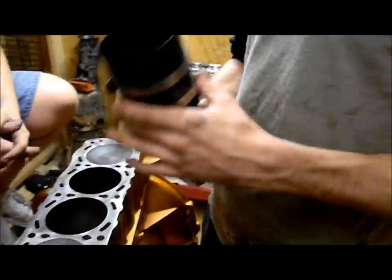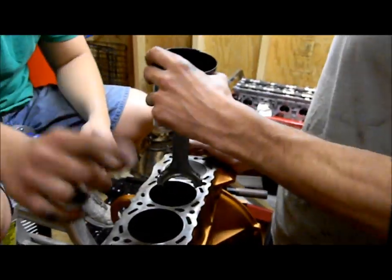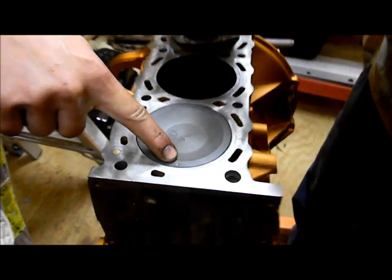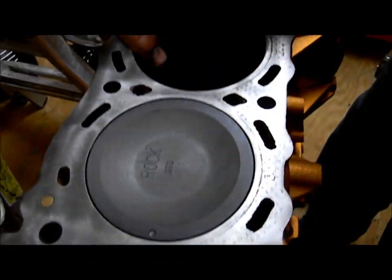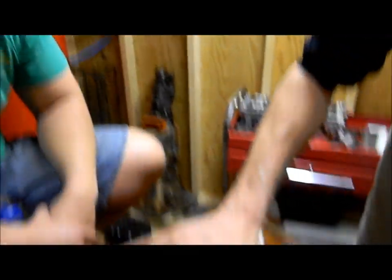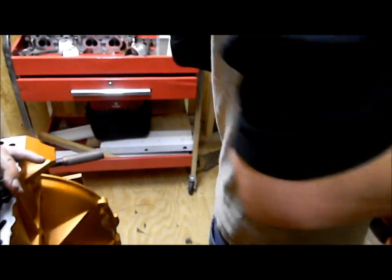This tool here just compresses the rings so you can seat the piston down into the bore without breaking a ring. Notice on your pistons there are going to be marks — there's a dot on each piston, and those dots go to the front of the motor. Make sure you're putting the pistons in correctly. Also worth noting: if it gets hung up during installation, you should not force it or you may break a ring.